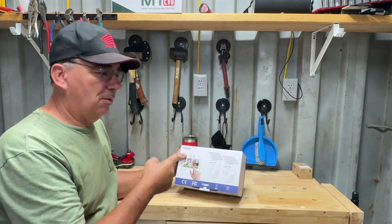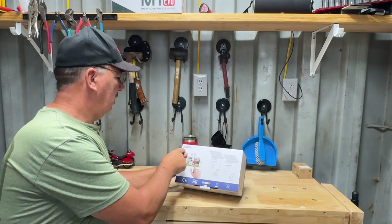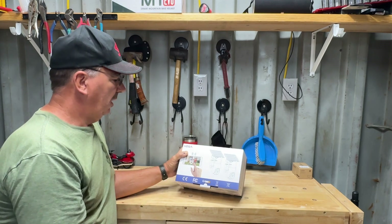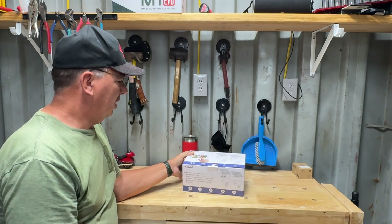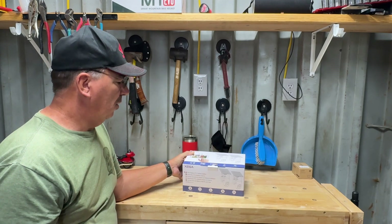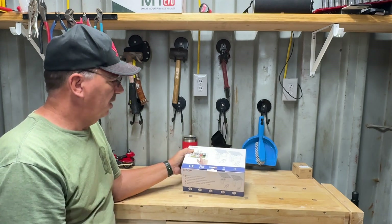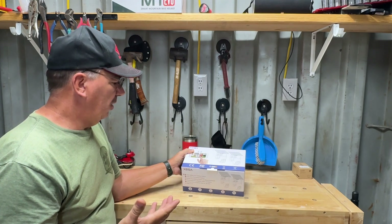Hey guys, welcome to the channel. So today I'm going to check out these Zega security cameras — they're solar battery-powered PTZ cameras with solar panels, so pretty cool.